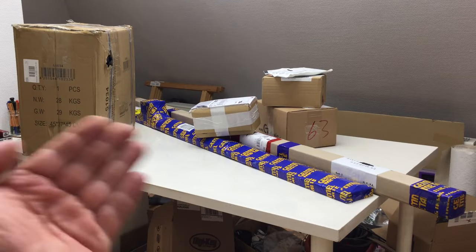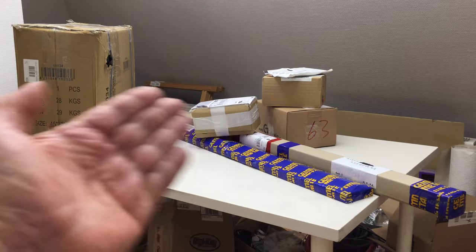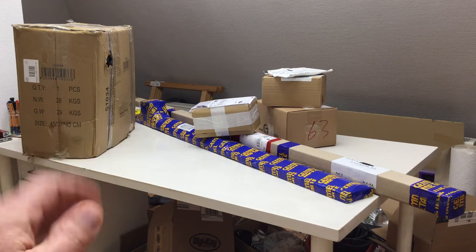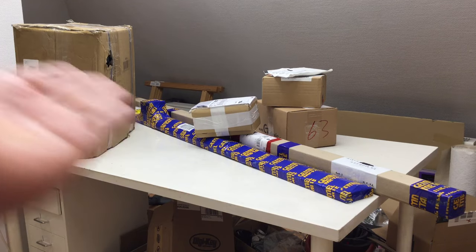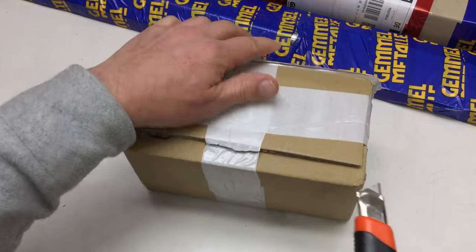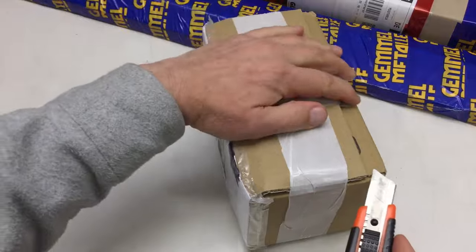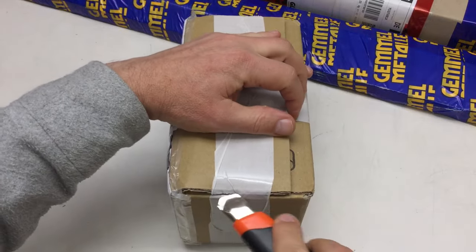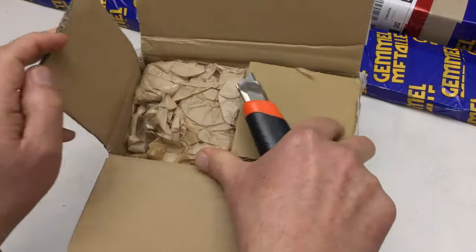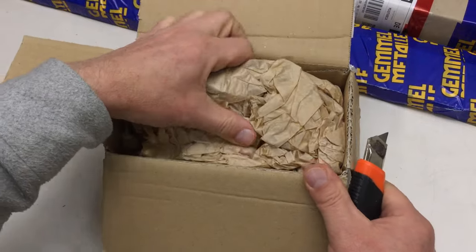Welcome back to the mailbag. I promised you last week — we have here a selection of some little items. I'll start with the boring stuff and work our way towards the highlight.